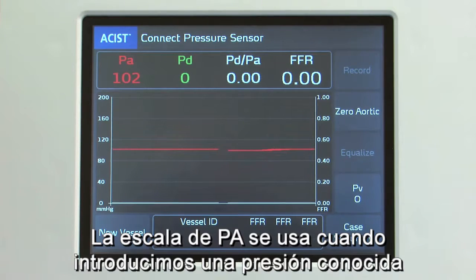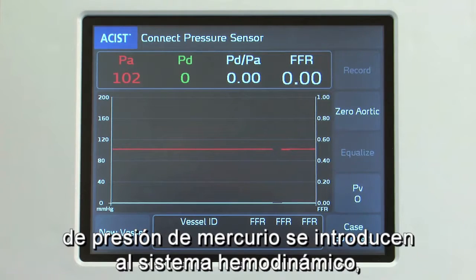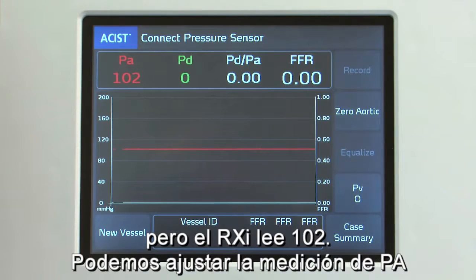PA Scaling is used when we input a known pressure into the hemodynamic system. In this case, 100 millimeters of mercury pressure is input into the hemodynamic system, but the RXi is reading 102.